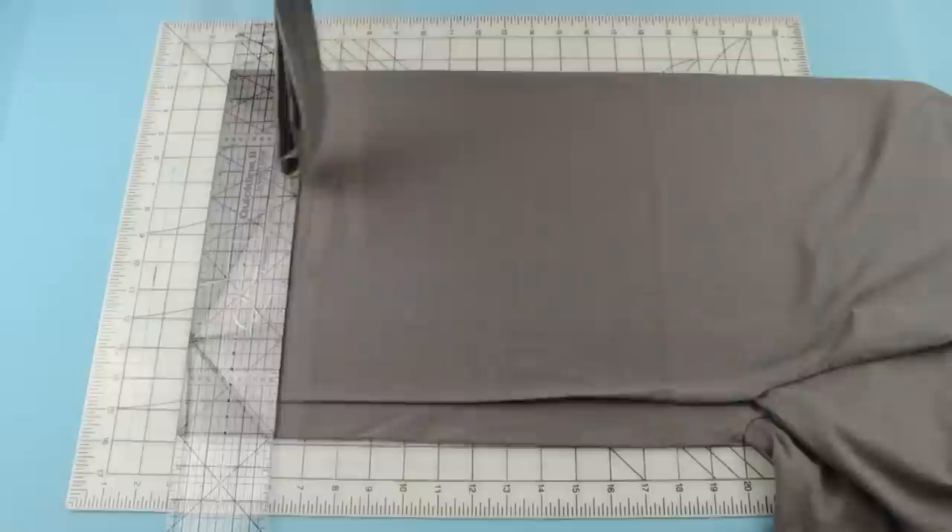Now the first thing you're going to do is use your ruler and the rotary cutter to cut off the bottom hem.